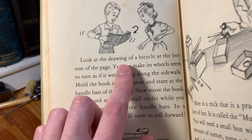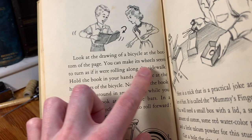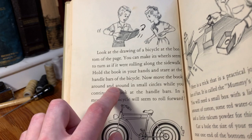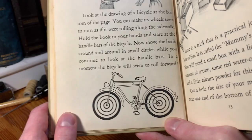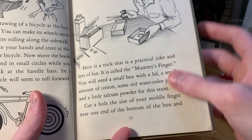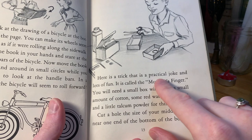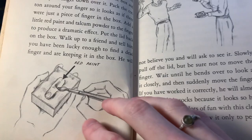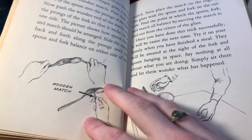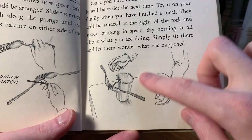There's a drawing of a bicycle at the bottom of the page. "Hold the book in your hand and stare at the handlebars of the bicycle. Now move the book around in small circles while you continue to look at the handlebars. The bicycle will seem to roll forward." That's just an optical illusion. And then this one is a trick called the mummy's finger — you put your finger through a hole in a box and make it look like a severed finger. You can use watercolor paint to make it look more convincing. Then there's a balancing trick with silverware and a match, using the center of gravity.